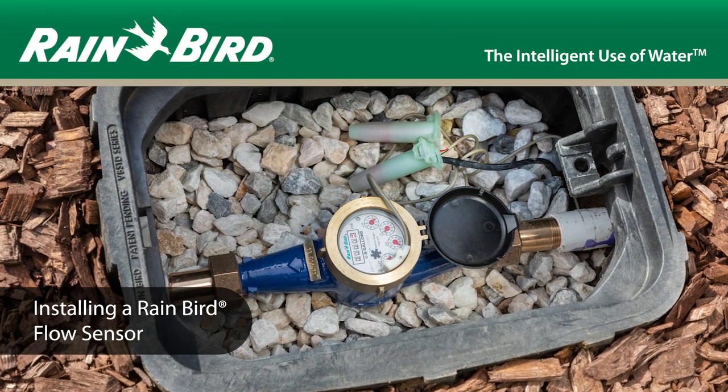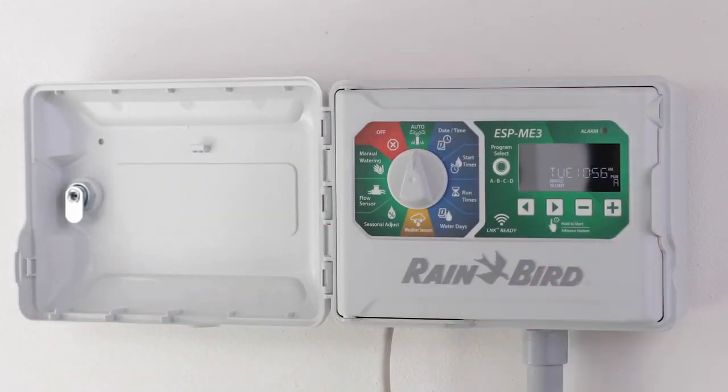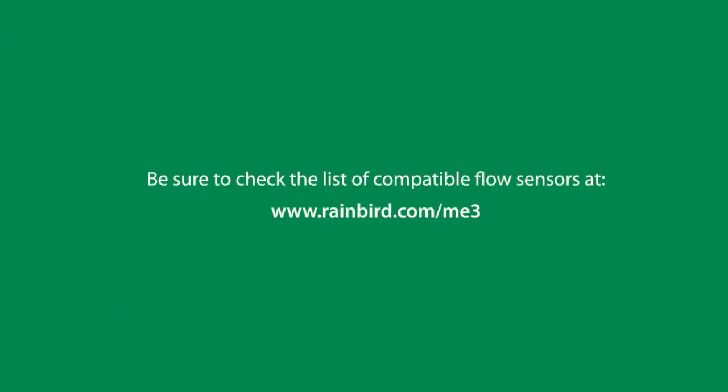Installing a flow sensor to work with the Rainbird ESP-ME3 controller is a straightforward process. Before you begin, be sure to check the list of compatible flow sensors on the Rainbird website.